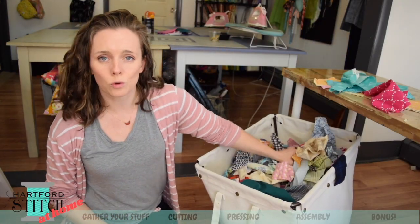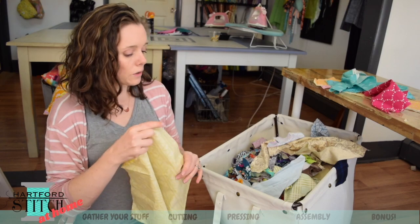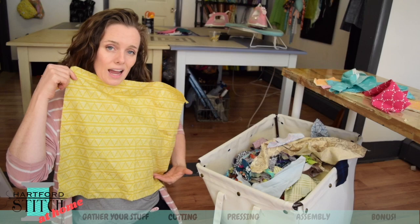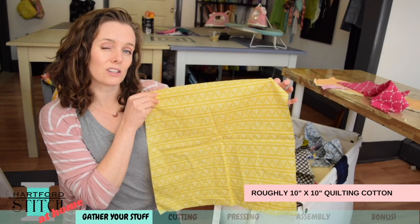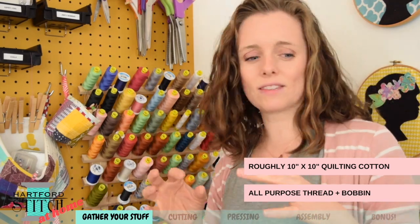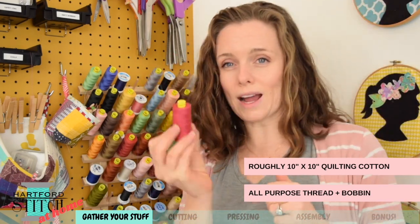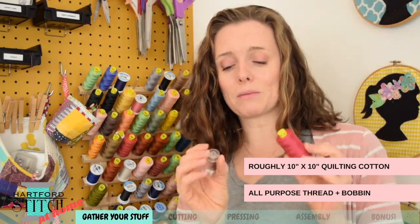Let's start talking about the materials and tools. This entire bin is full of quilting cotton scraps, or medium-weight cotton, and that's what I recommend for this project. We are going to be cutting this on the bias — basically on a 45-degree angle or diagonal. You want to find a scrap that is about 10 inches by 10 inches square-ish. Then grab your bobbin and your matching thread. I have a citron-y green color and I'm going to pick a raspberry color from the opposite side of the color wheel, which I'll be winding a bobbin to match.